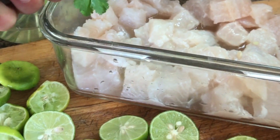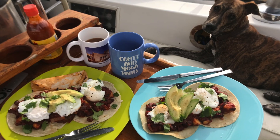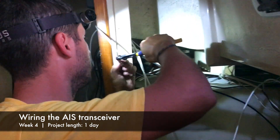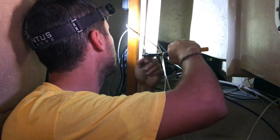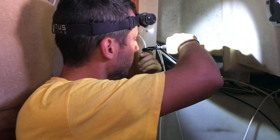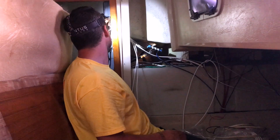Our secret to surviving all these projects is good food. In Mexico we're spoiled with the abundance of fresh ingredients. I'm always cooking up a storm and it's the fuel that keeps us going. I think there's a fitting I'll need to find. Some nice looking cables, nice and organized. Cables are nice and clean. My cable game is up.